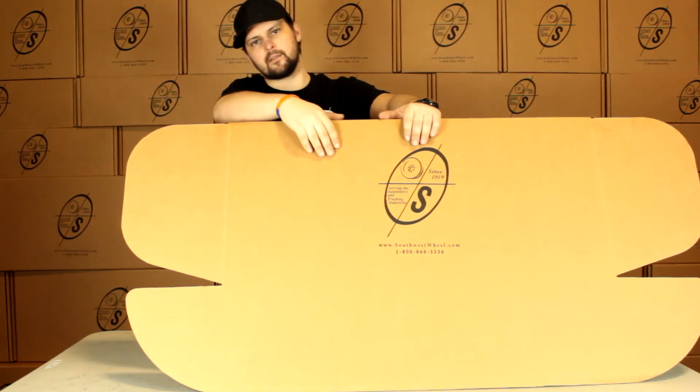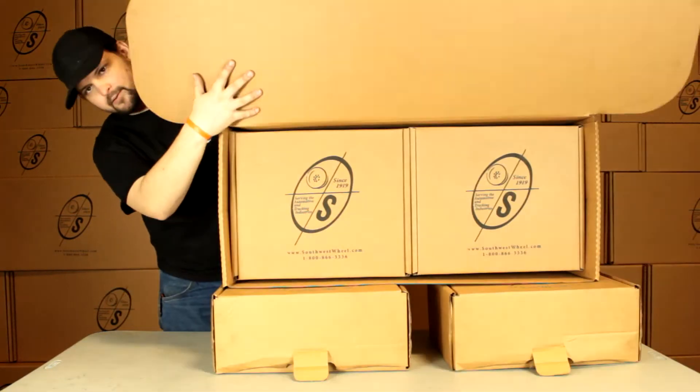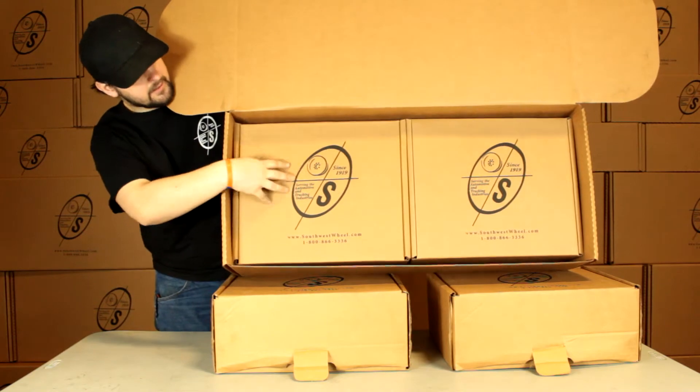This is the brake box you get it in. It's got our logo on it. We've got two smaller boxes that'll have all your parts in there.